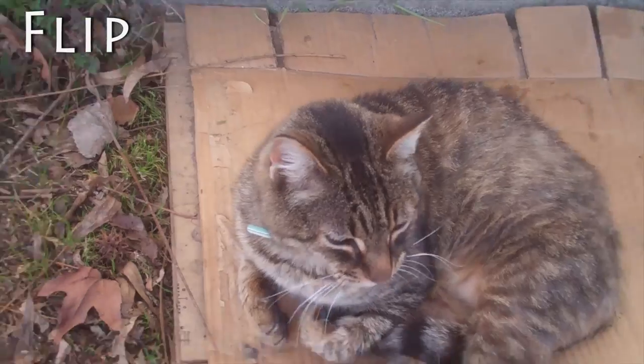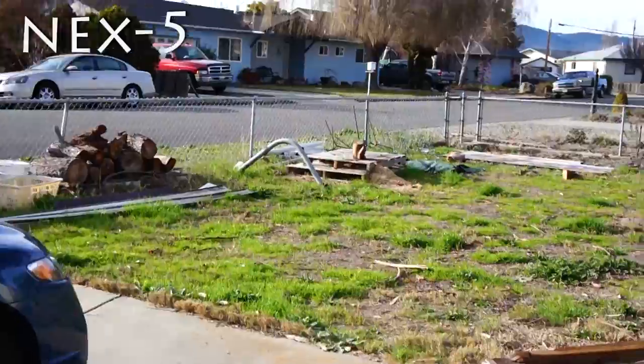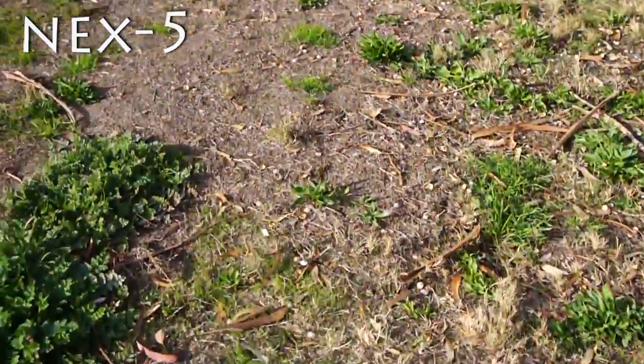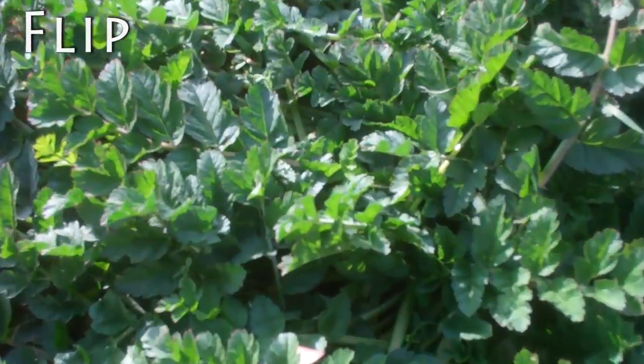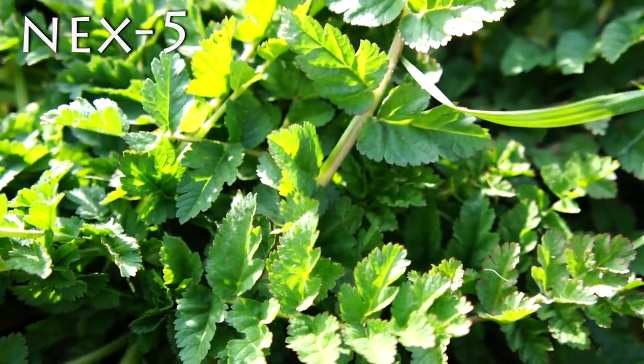The NEX does have zoom and autofocus, so I can actually get closer to things with the NEX. Oh, look at this plant, it's interesting. Actually, if I get too close with the Flip there's blur, but with the NEX I can get closer to things.